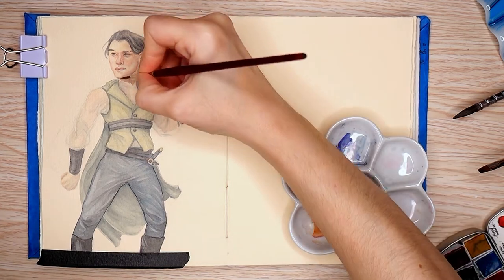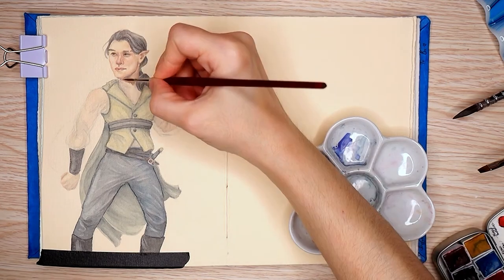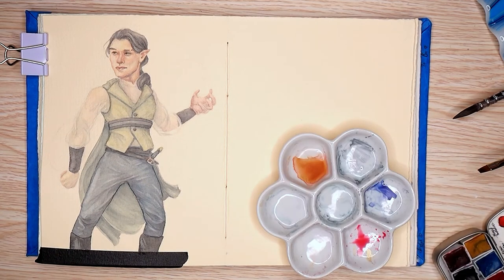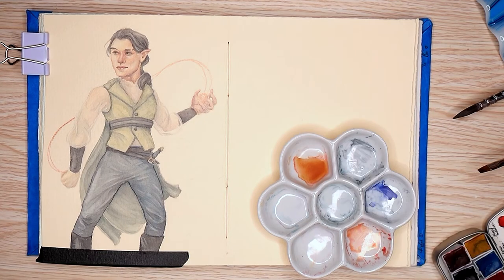If there's anything you're interested in seeing — because I know I've been doing a lot of the same kind of thing with the speed paints and I'm out of sketchbook tours for a while, so that's off the table for now — but if there's anything you'd like to see to mix it up, like when I did the sketchbook tours, let me know and I'll see if I could make that happen. Otherwise, take care of yourselves and I will talk to you in a future video. Bye now.